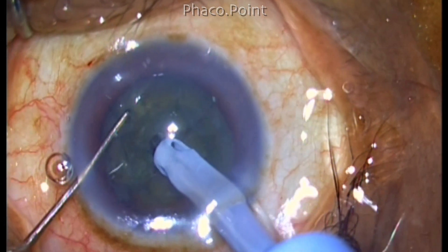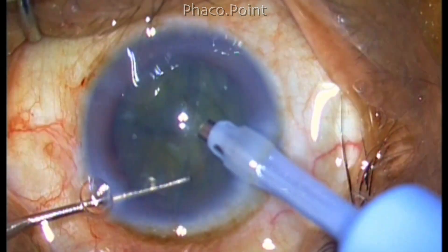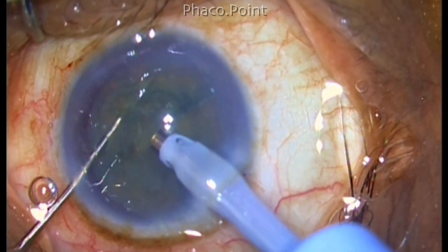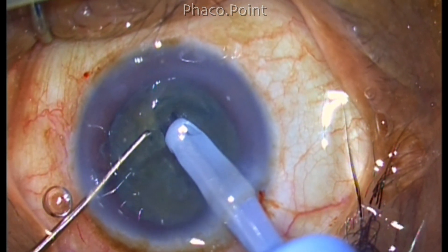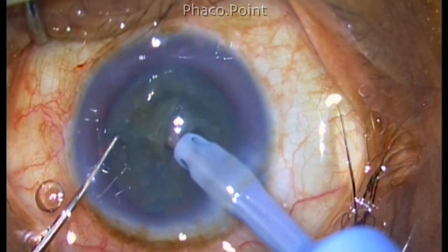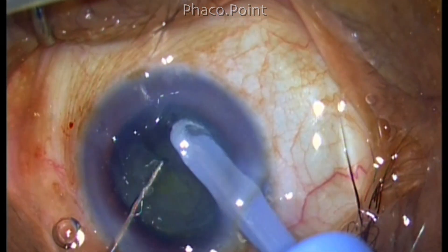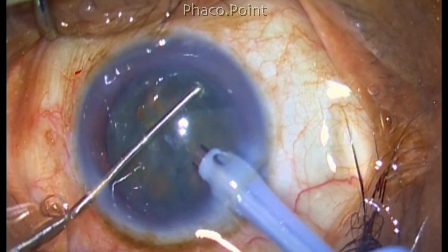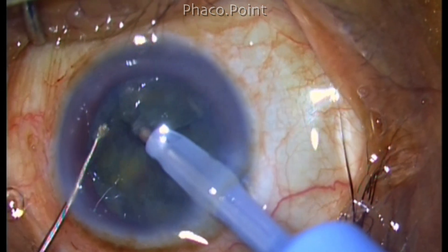However, the nucleus tends to be much softer than I anticipated and there was a little cheese wiring which I encountered while attempting the phacochop. So instead of giving too much power, I gave very little power and primarily holding the nucleus using high vacuum which is around 300 millimeters of mercury. I attempt to chop holding onto the piece with just vacuum. Because the cataract is a little soft, there was a lot of cheese wiring and slowly there was a tendency for a crater to form.